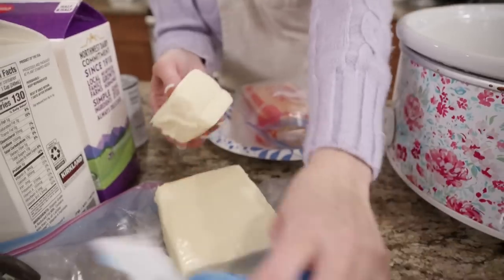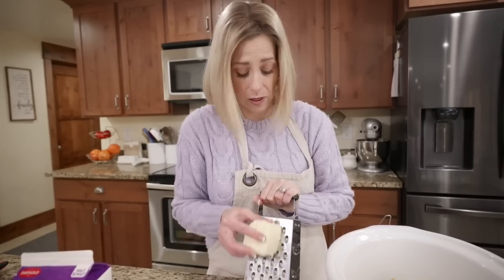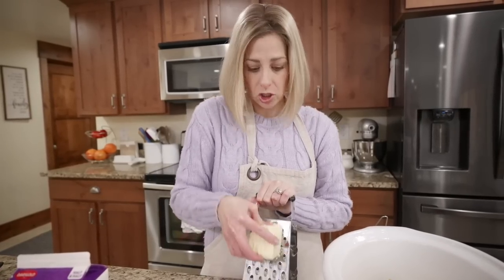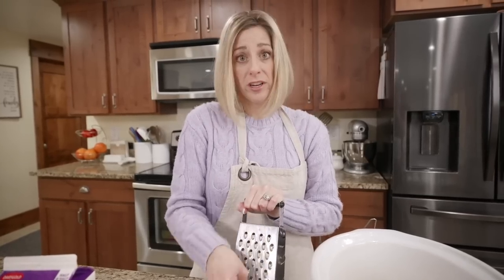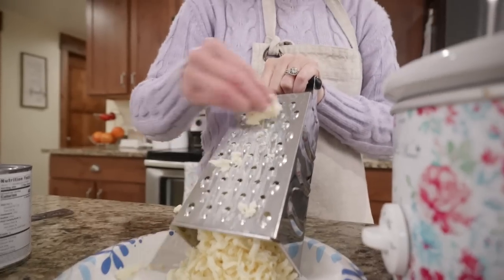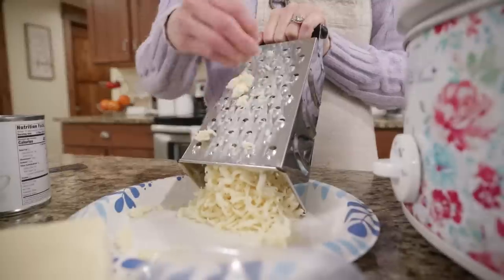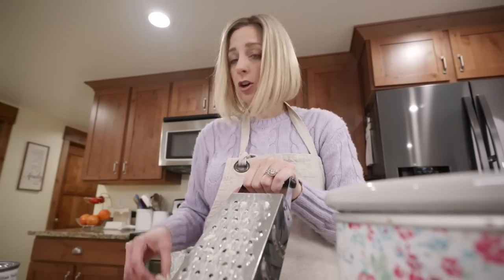Grate your cheese first. You'll need a cup of the Monterey Jack. You can use any cheese you like, but definitely use a sharp cheese - it could be sharp white cheddar. In the comments tell me what your favorite cheeses are to use with mac and cheese. The Monterey Jack is so soft, it's going to melt down so good - this is why you don't use pre-shredded cheese. But if that's what you have on hand, go for it, you'll just have to stir it more often.